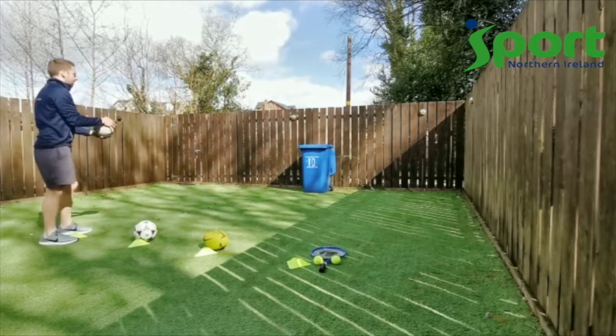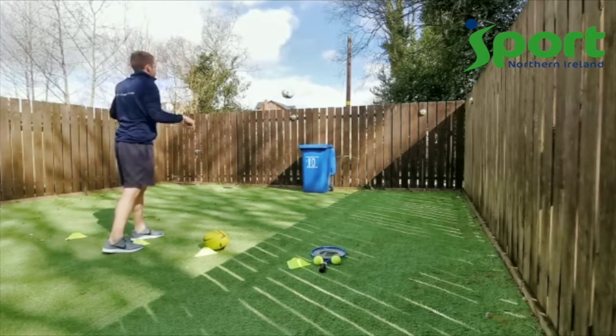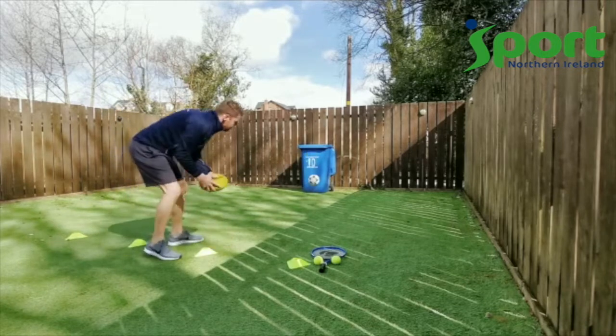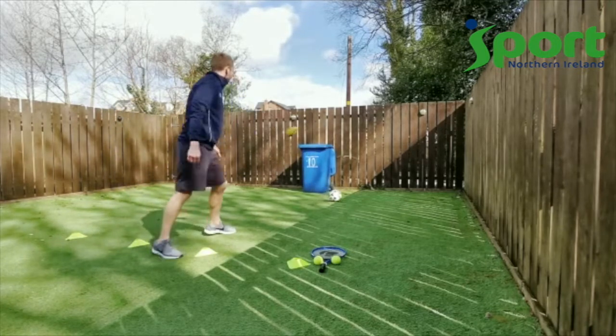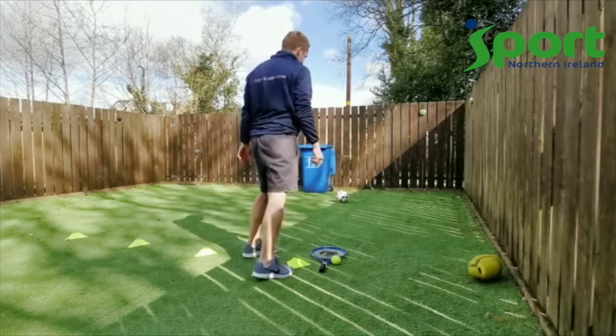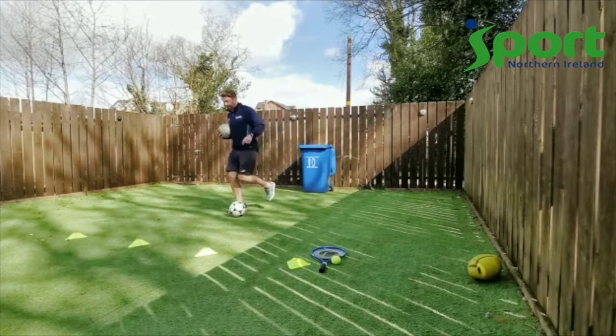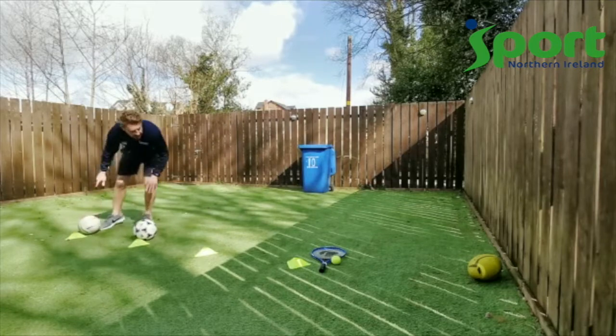First one is the fist pass — good! Football throw-in — oh, nearly, off the rim. Rugby pass — off the rim again. Tennis ball — and off the rim again. So let's set the ring back up again.